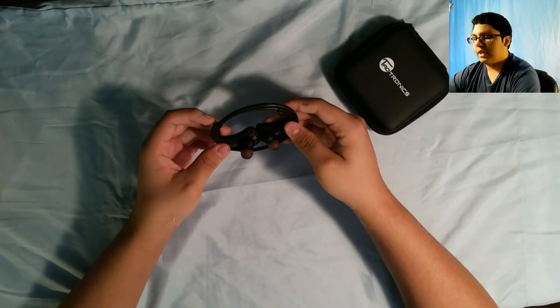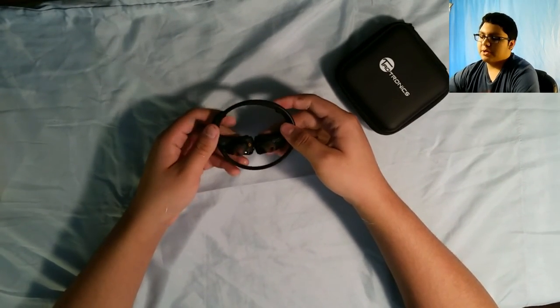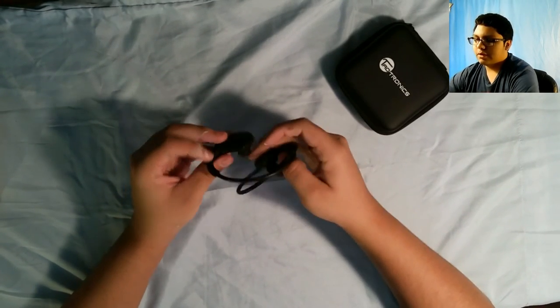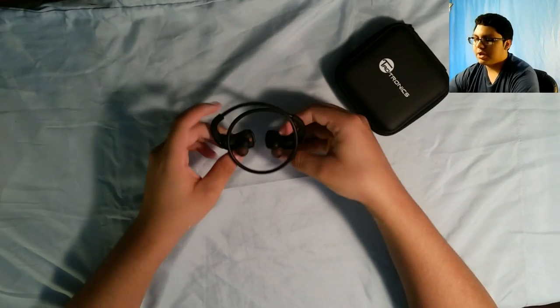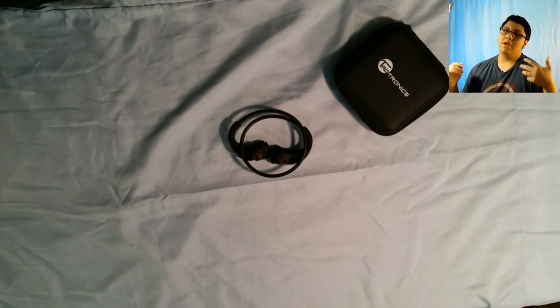That is pretty much it. I really recommend these headphones — check them out, go to Teotronics and you'll be able to order some yourself. They also have a bunch of other stuff which is pretty amazing. Please tell me what you guys thought about this, if this helped you or not — I want to know. If you want me to review some other stuff, let me know, because I'm happy to do that. Please subscribe, like, and share this video, and I will see you guys in the next one — bye!